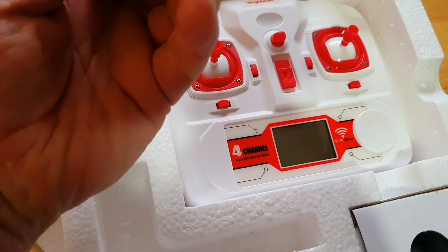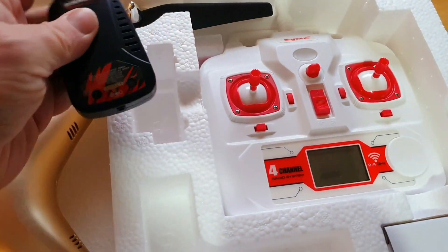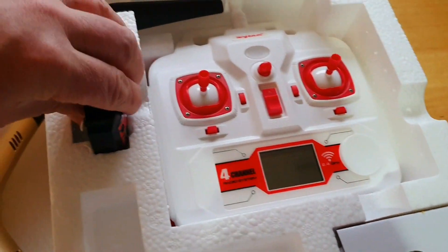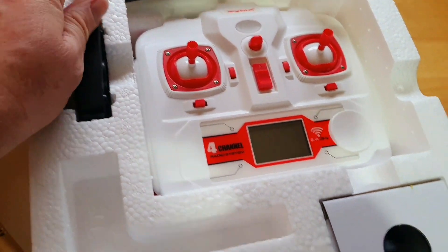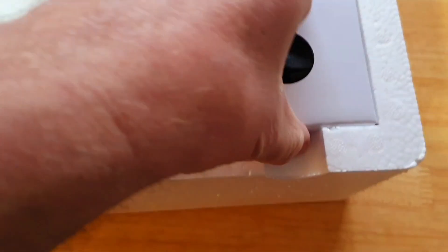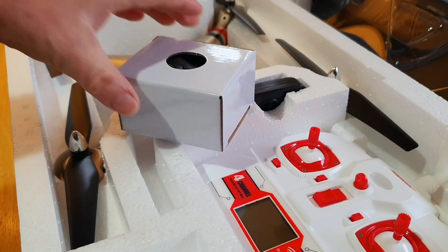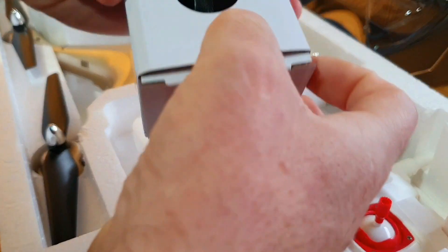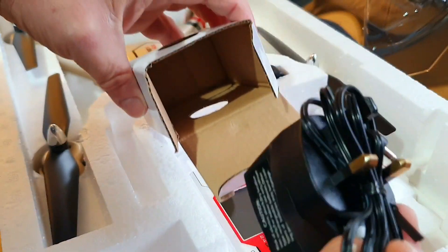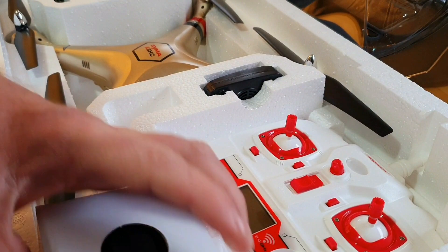There's a balance charger — a little plug balance charger with a connector. Then we've got the controller. You've got to buy batteries for it obviously — it's a four-channel controller. This is where your charger is, and the best of it is if you're in the UK like I am, there's a UK plug that goes straight to the balance charger and charges it up nicely. I always felt those adapter types never charged as well — fantastic that it's included.